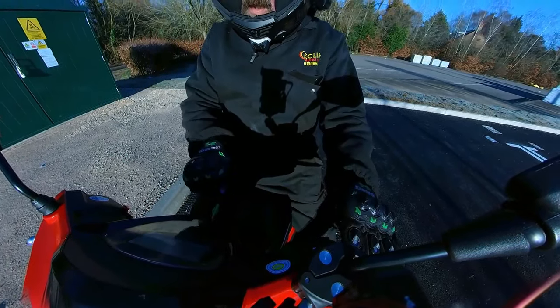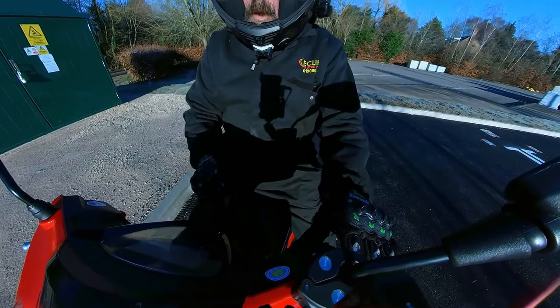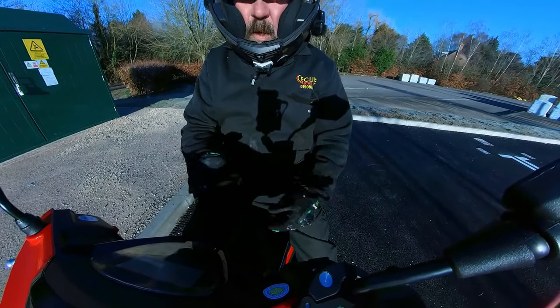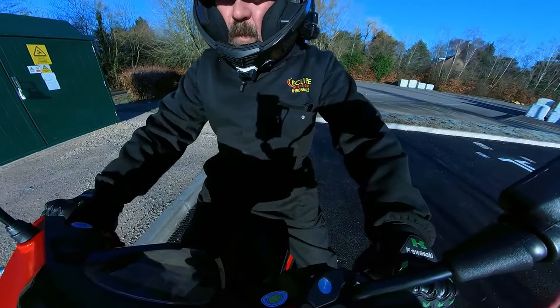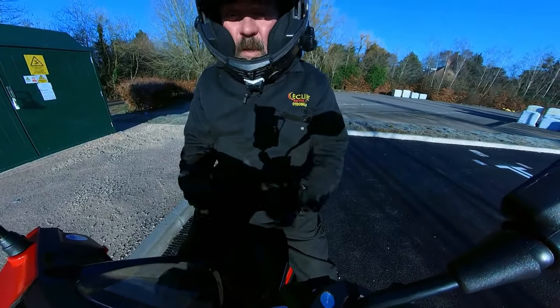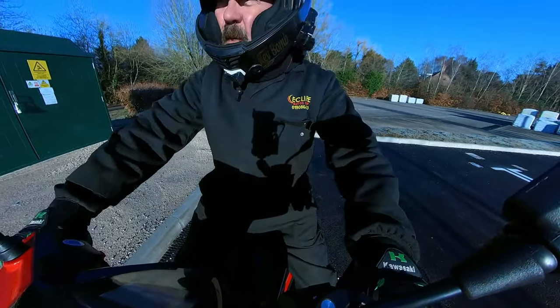On your telltales you've got indicator left, indicator right, main beam, and of course your engine management light. Very easy, basic controls. And it sounds good for a 50cc! So let's get out and have a ride.